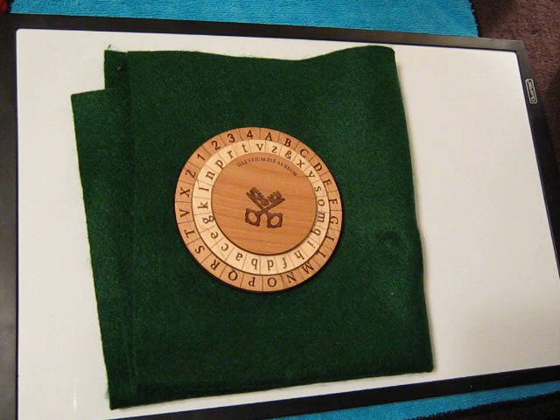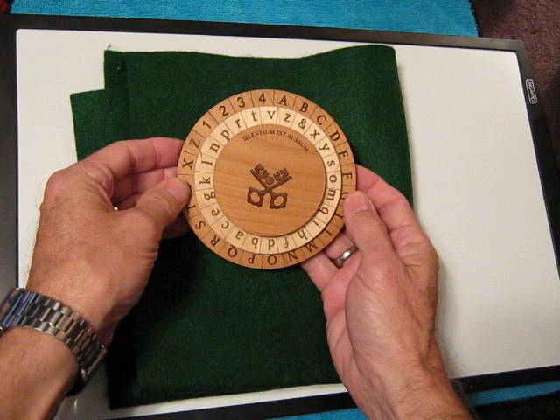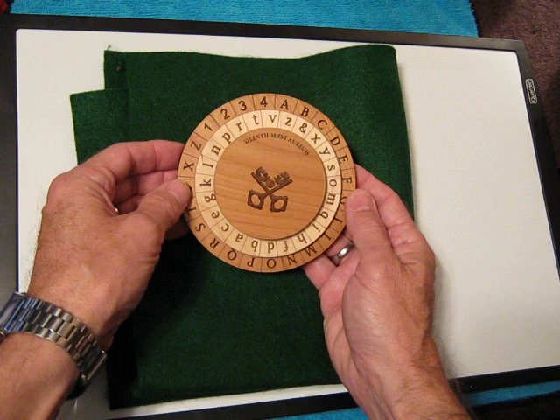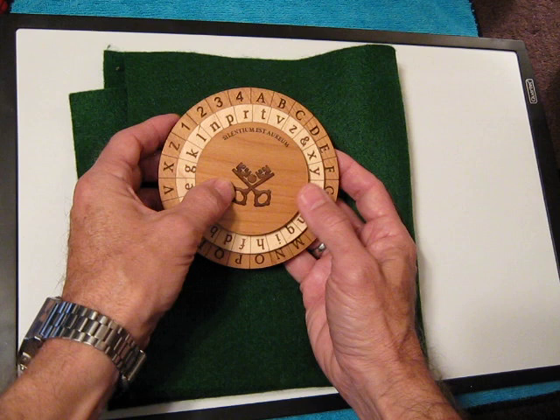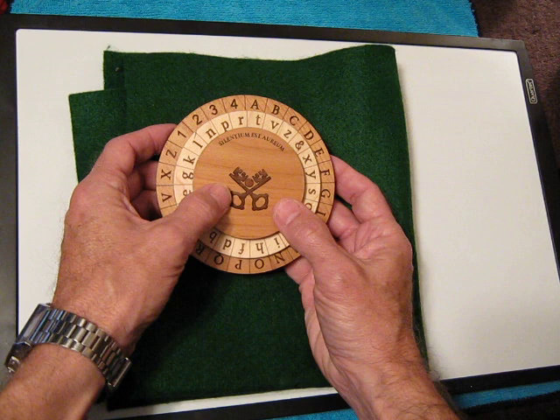Hi guys, this is Mick again from CypherTown.com and we're going to be talking a little bit more tonight about the Alberti Cipher. This version of the Alberti Cipher is being produced by Creative Craft House, a cool little company in Florida that makes a variety of really interesting games, products, and wooden cipher devices. It's a product that has not existed for more than 500 years — a very unique and still powerful cipher, the poly-alphabetic cipher using dissimilar alphabets. Some people even call Leon Baptista Alberti the father of modern cryptography.